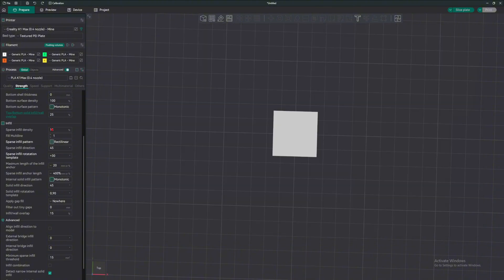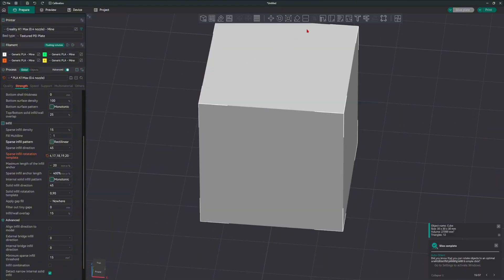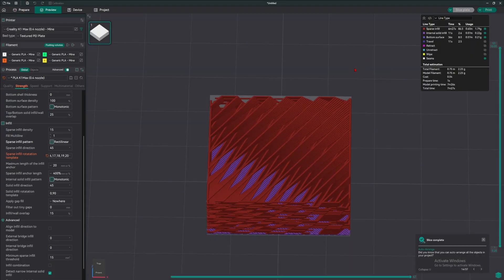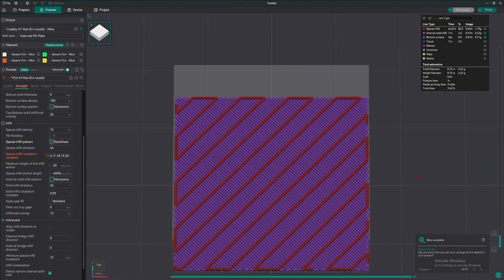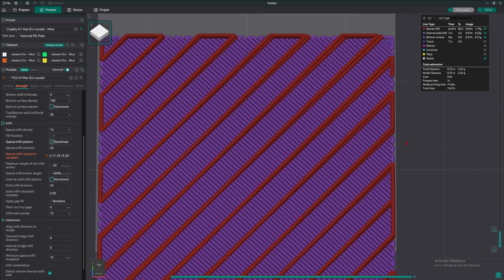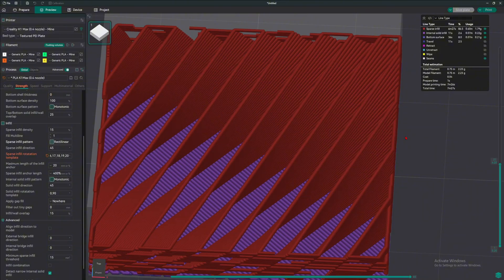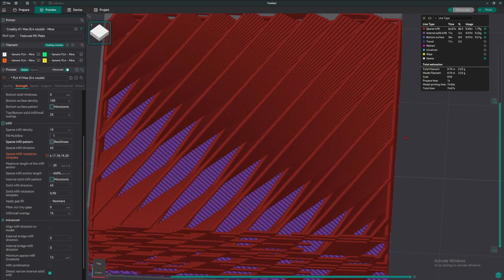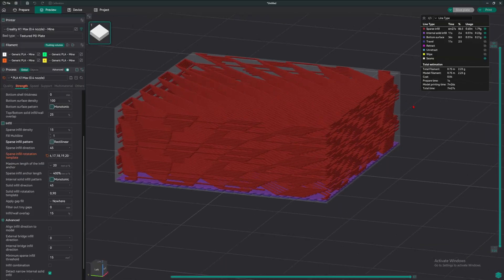Let's test this one right now. I copy and paste it in. You can put in so many numbers here, which is crazy. We slice the plate — to make this easier, I scale this down to 10 millimeters. We can go up layer by layer: that's zero degrees, and it rotates by one degree — two, three, four, five, six — all the way up to 20. Once it reaches 20, it starts back at zero, then repeats that pattern again. That is how you get this pattern.